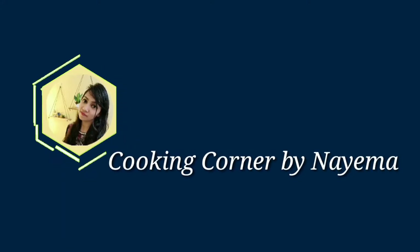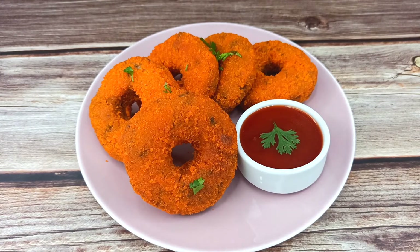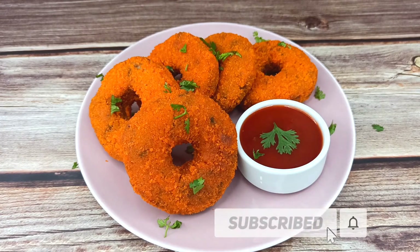Hello everyone, welcome to this video. Today we have a recipe for you. This is a chicken donut.